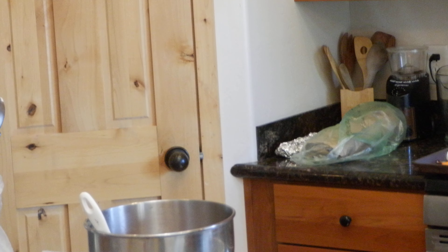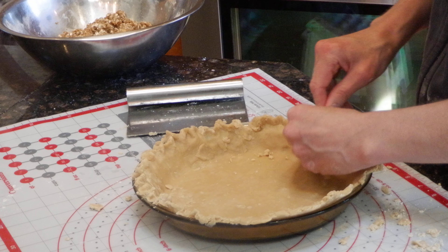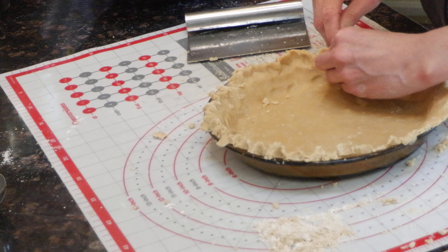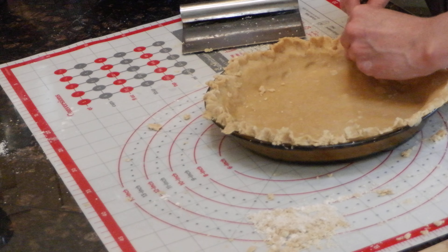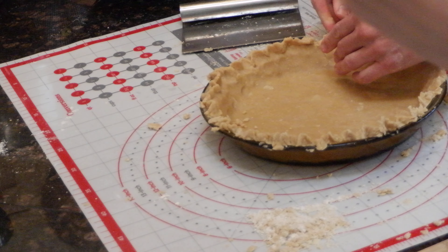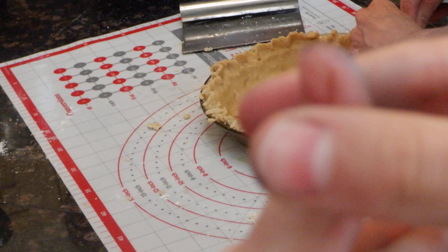So that it imprints the fork pattern. It's just decoration. It's May and we're singing holiday songs. What we're basically doing with the pie dough is going like that for the flute. Mom is pushing it with her fingernail. You could do it with your knuckle.